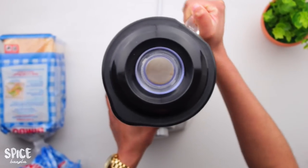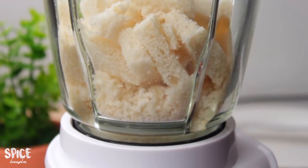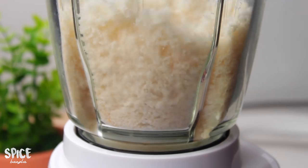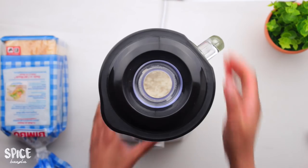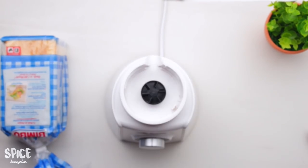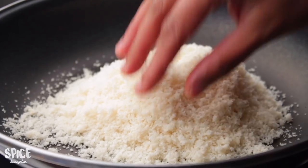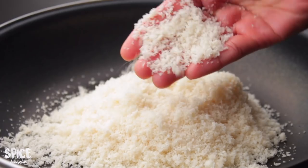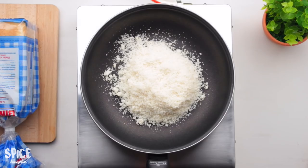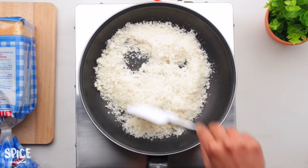I will blend this very well and mix it up. I will blend using the blender a few times — pulsing — to get a powder. For about 5 to 6 minutes, it will become a little bit crispy.